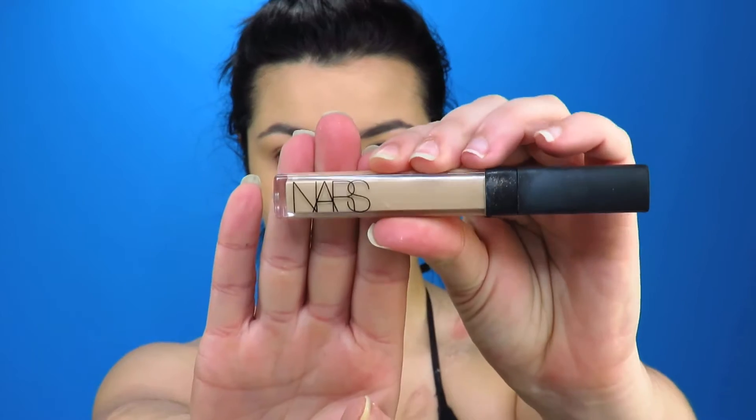Now we're going to go in with some foundation and I'm just going to pop foundation over my whole face as I normally would. I'm also going to put some foundation over my lips just to take out some of that pinkiness. Then I'm going to go in with some concealer to create a fresh base on my eyes, and also conceal on the high points of my jaw structure and cheekbones to really accentuate those bones and bring them forward.